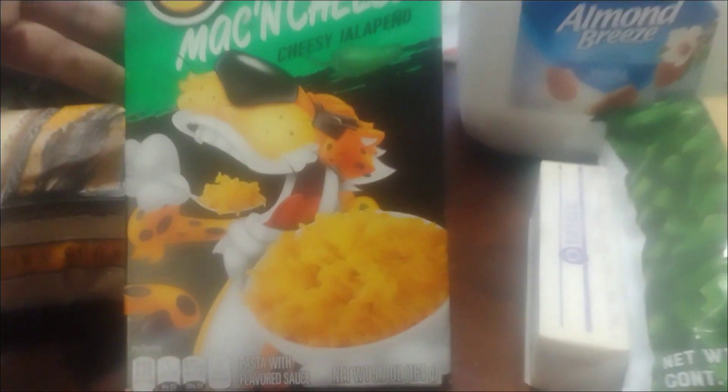I have the leftover ham, placing it in a container and cut up. Then I have brown sugar, butter, and a box of Cheetos mac and cheese with jalapeno — my very first time making this. Instead of milk, I have almond milk, and I have green beans. Now I'm bringing this to a boil. I didn't put salt because I didn't know how salty the mac and cheese was going to be. I have olive oil so they don't stick.